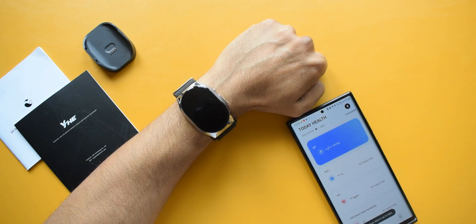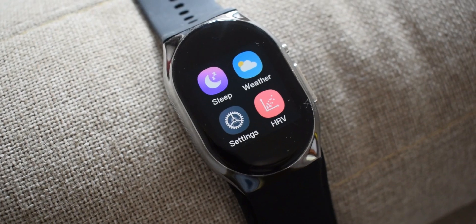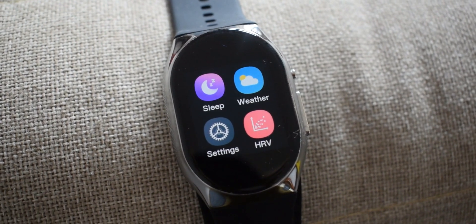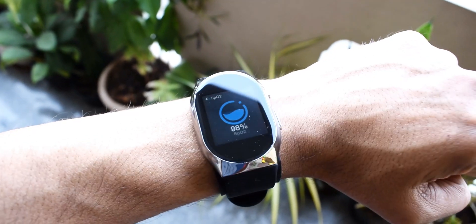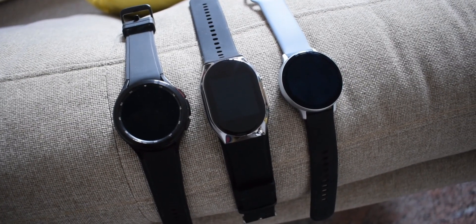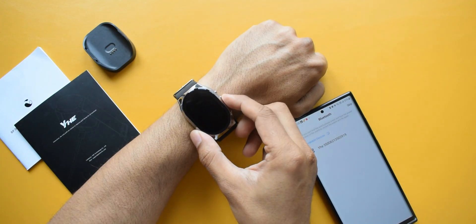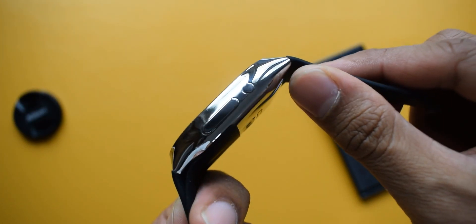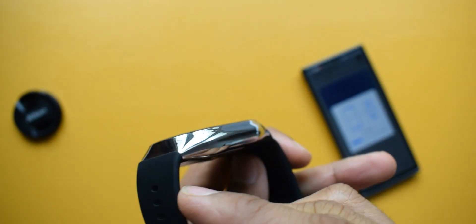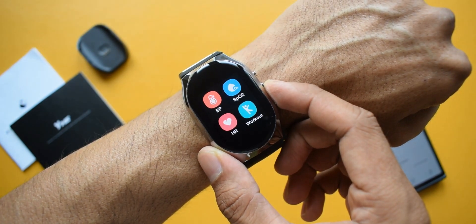Now, how does this watch look on the wrist? For me it's a modern-looking design — neither too small nor too heavy, and it fits well. You only need to wear it snug when measuring BP; the rest of the time you can loosen it. Comparing sizes: the Samsung Galaxy Watch 4 at 46mm and Galaxy Watch Active 2 at 44mm — this watch looks perfect on my thin wrist. There are just two buttons: one turns the screen on or off, the other accesses the app menu, and the first button also acts as the power button. The user interface is simple and intuitive with a pretty good display.